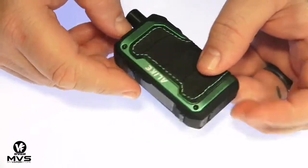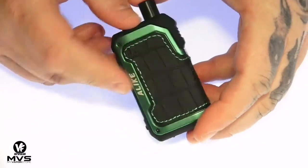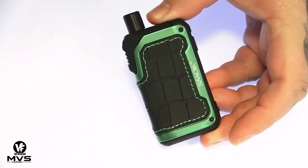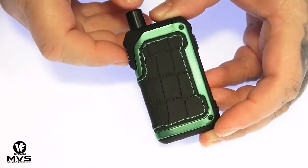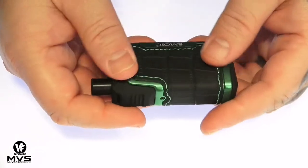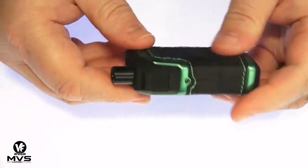The Alike measures in at 77 millimeters tall, about 43 millimeters wide, 23 millimeters thick, and it is constructed of zinc alloy with some leather and rubber — going for that industrial, heavy-duty kind of thing. It's waterproof, shockproof, dustproof, all that. It does come in a variety of colors, and this thing feels really nice in the hands — solid.